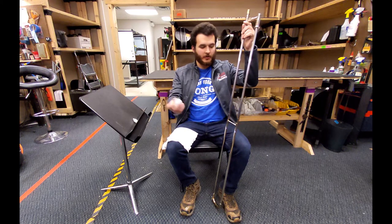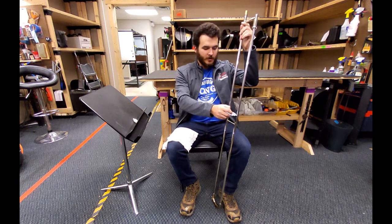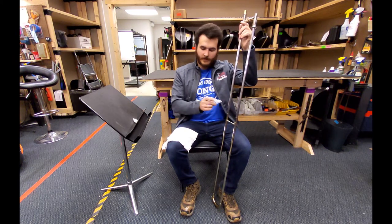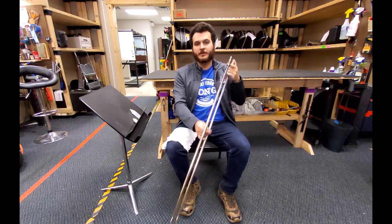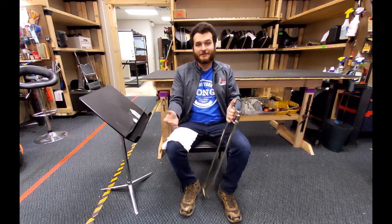Take your slide oil and apply two to three drops on each side of the inner slide, then push the slide back in and work the oil until it functions smoothly. And that's it — you're ready to play.